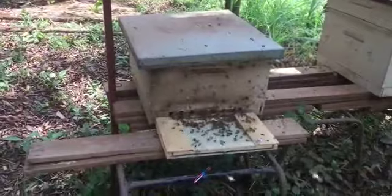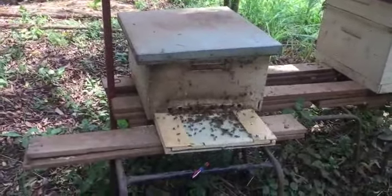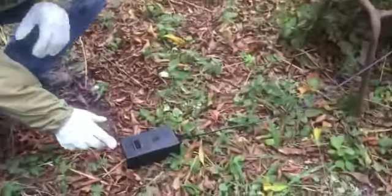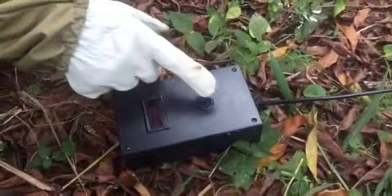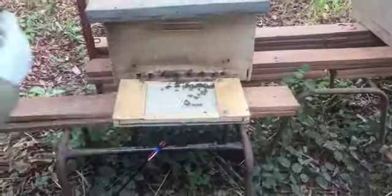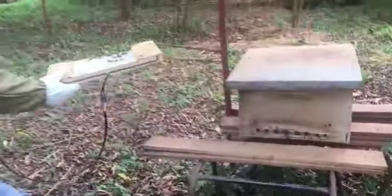We simply leave the bees to do their work. After an hour to 45 minutes, we come back and switch off the machine, leaving it for a few moments for the bees to cool down, and take the board away from the beehive.